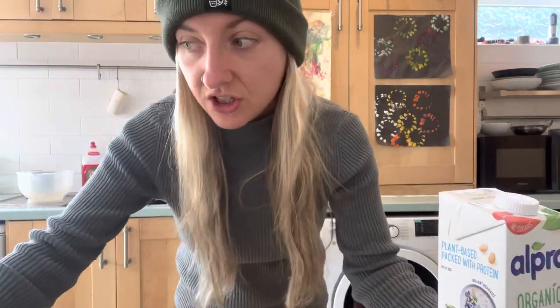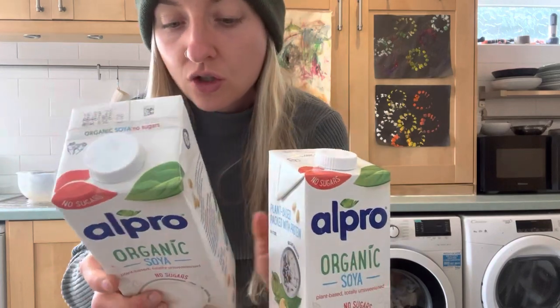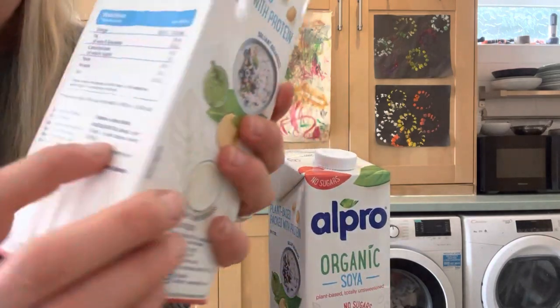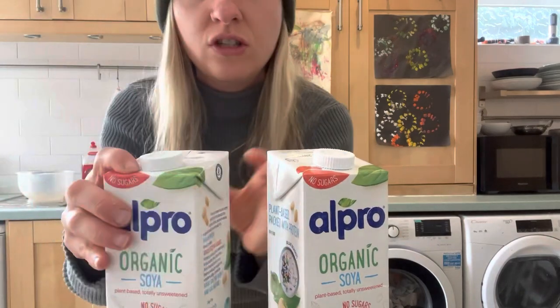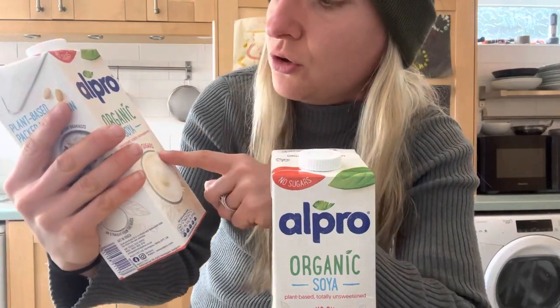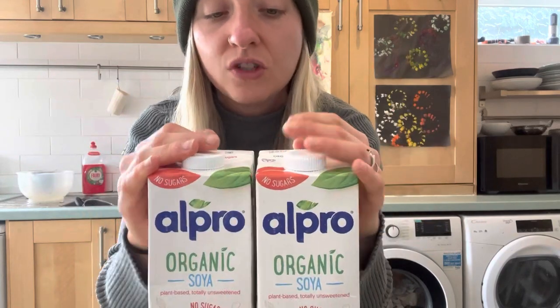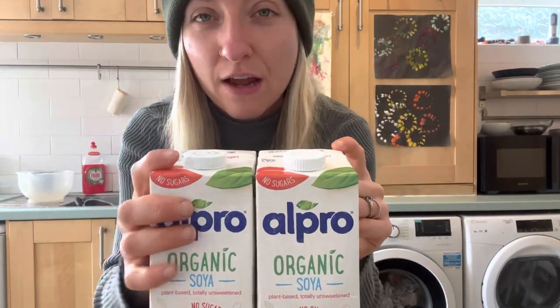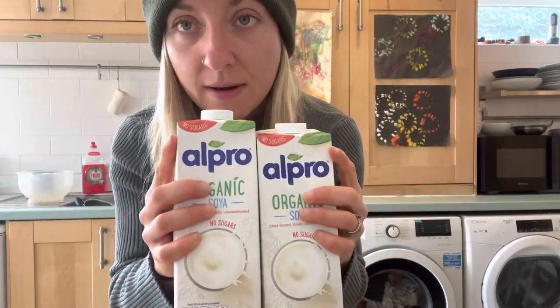One thing I've learned from all my research is that you need soya milk that only has two ingredients: soya and water. This one is exactly that - the Alpro Organic Soya, no sugars, totally unsweetened and very basic. I don't think the recipe will work properly if you have soya milk with loads of gums and additives. It needs to be very basic.